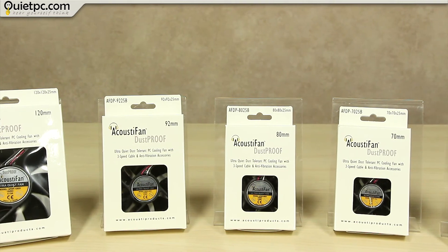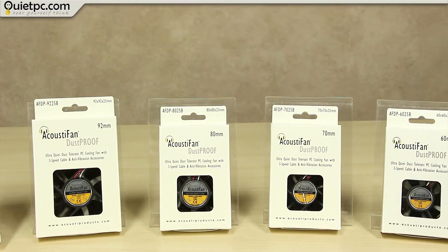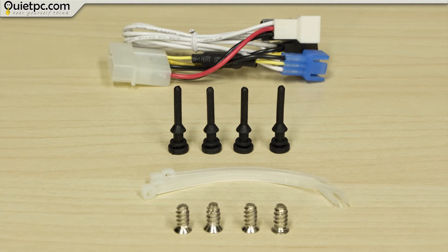When it comes to liquids, they are protected from low-pressure water jets from any direction with limited ingress permitted. The dustproof fans range in size from 70mm to 120mm and are supplied with both silicon anti-vibration mounts and regular mounting screws.